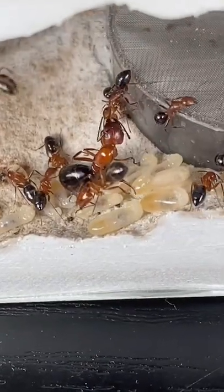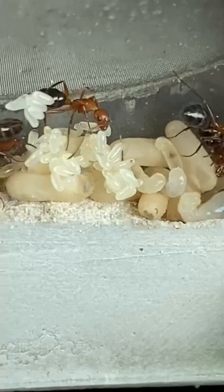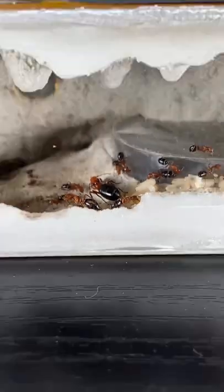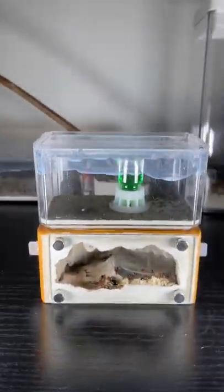Speaking of which, the queen ant has been laying loads of eggs recently, so the next generation is well on its way. Anyway, if you wanted an update on my mini carpenter ant colony, I suggest that you like this video and follow me.